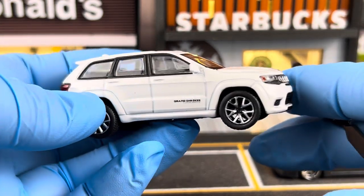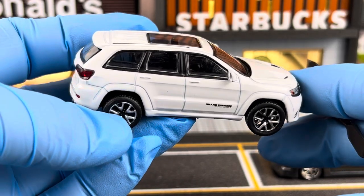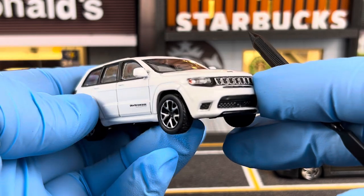This is the 4th generation Grand Cherokee, the WK2 generation. Let's take a closer look at this Jeep.